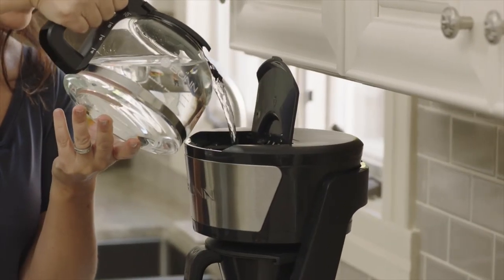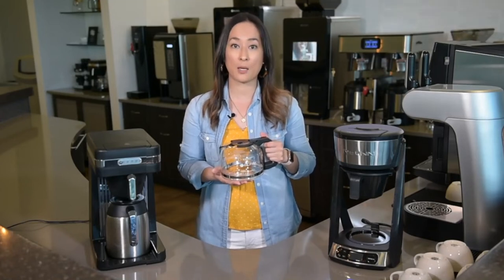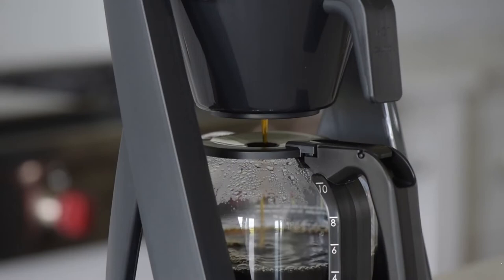The other thing that's great about these glass carafes is they're shatter resistant to thermal shock. What do I mean by thermal shock? When the hot coffee hits the glass, it doesn't shatter.